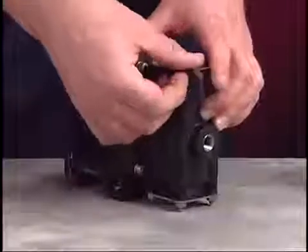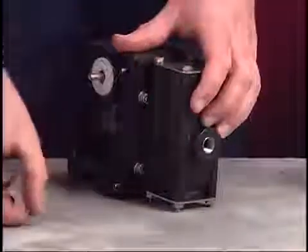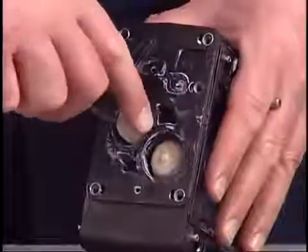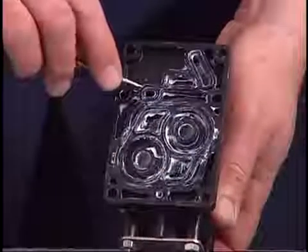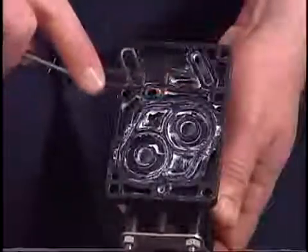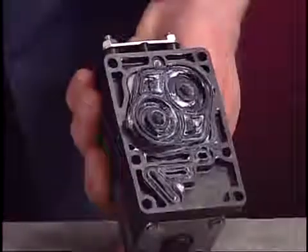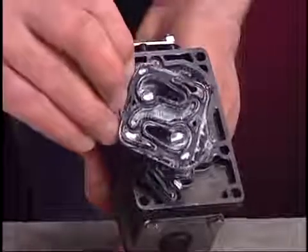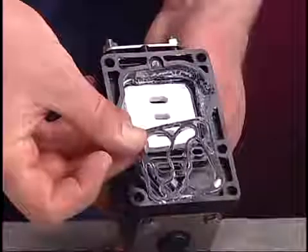Use a 5-millimeter Allen wrench to remove the air valve block from the center body. Now remove the quick dump checks and track gaskets from the center body. The adapter plate is spring-loaded in the valve block. Use the small flat-blade screwdriver to carefully remove the adapter plate. Then remove the track gasket, valve plate, and valve insert.